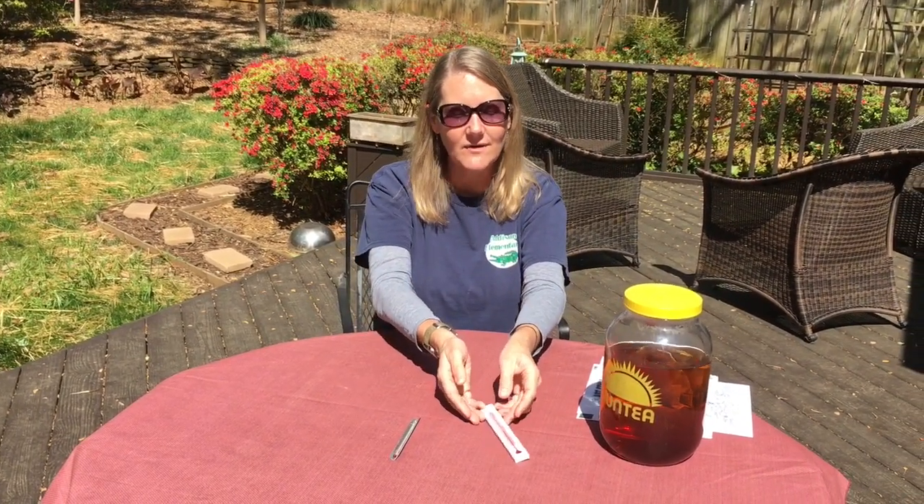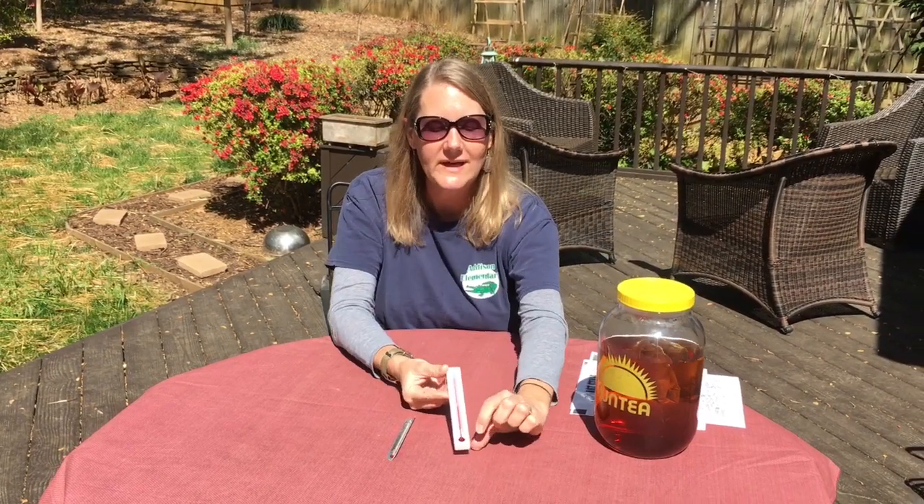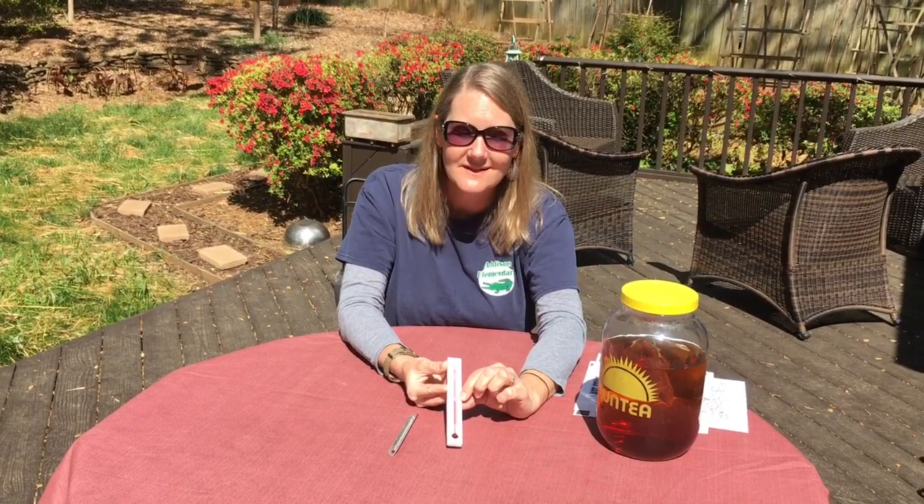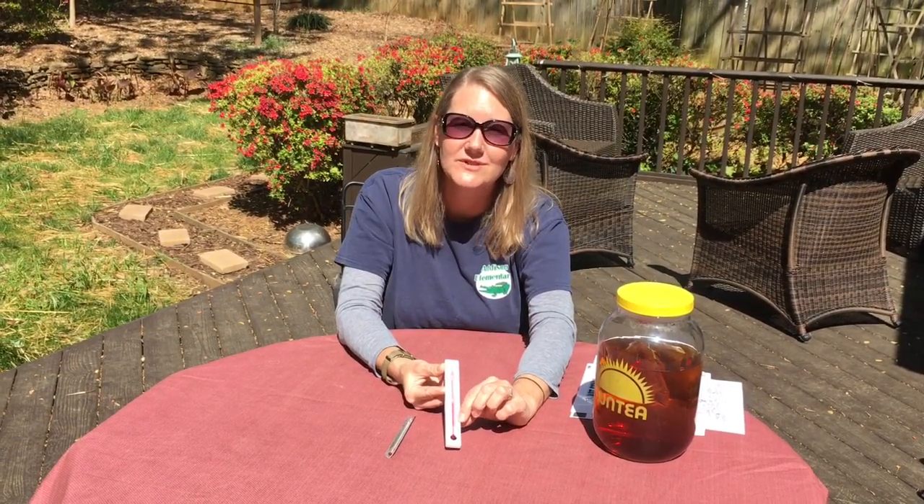In first grade, if you remember, we made thermometers out of plastic bottles and we put alcohol and water in and colored it red. When we put our warm hands on, the alcohol went up the straw because the alcohol expands when it gets warm. So that's how in a thermometer, when the area around the bulb gets warmer, the alcohol expands and pushes the red liquid up. When it gets colder, it shrinks back and pushes it back down.